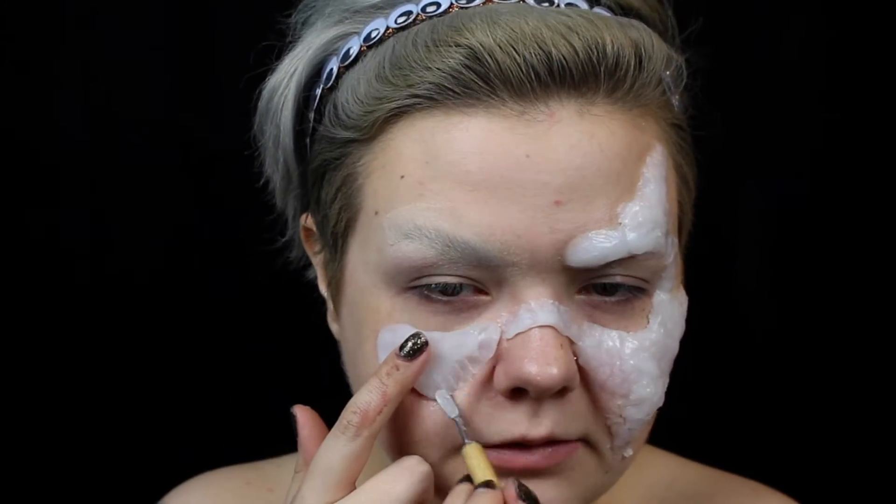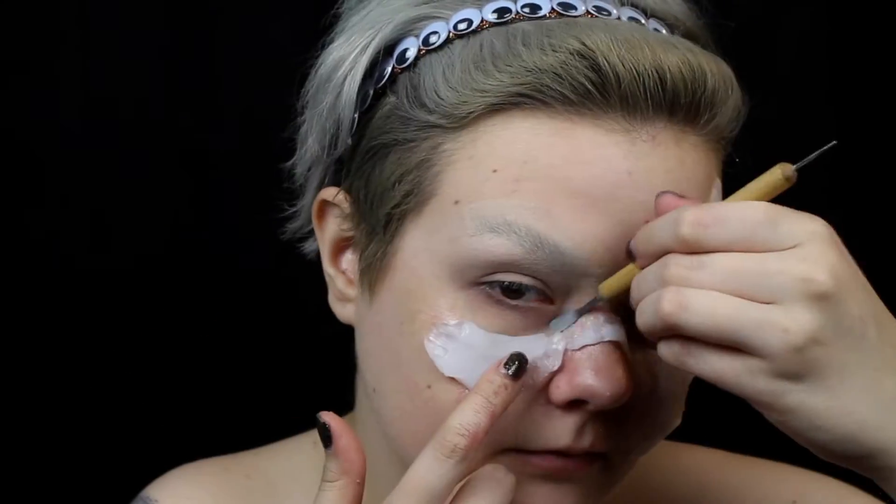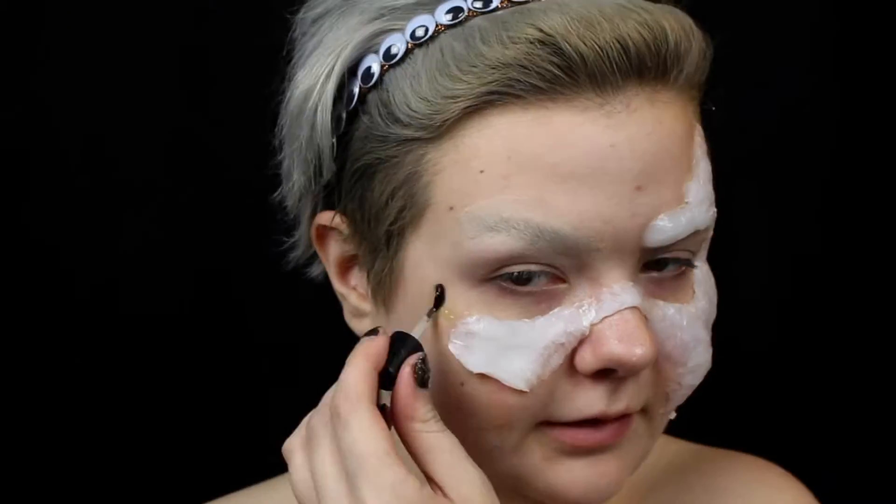As per usual, I'm using spirit gum to apply the wax. I just apply the spirit gum and then pat on it to activate it.